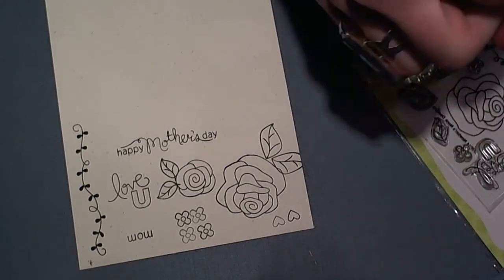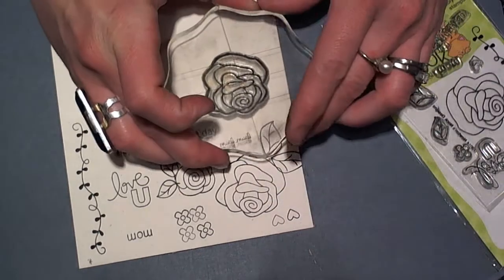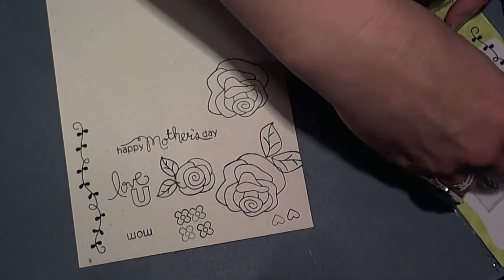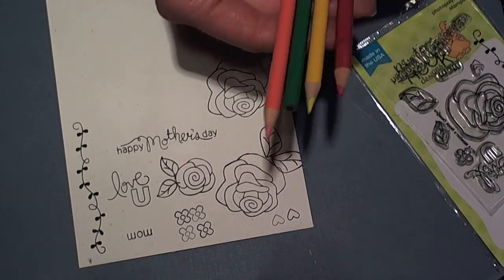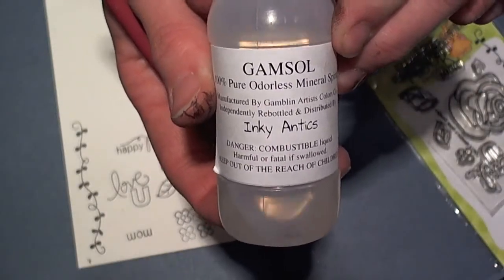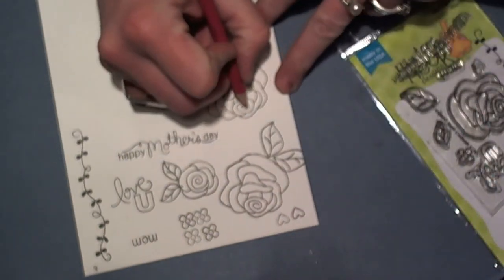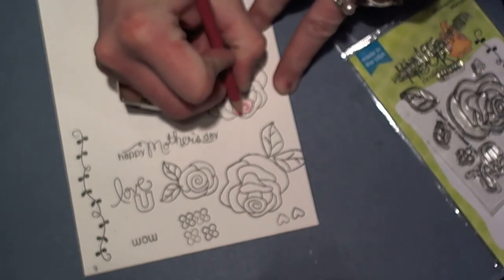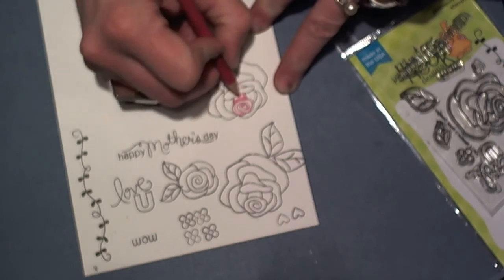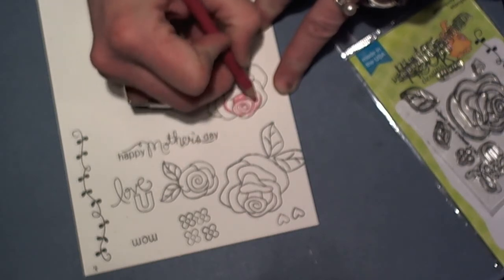If you've followed along in the crafting world lately, watercolor is huge. And although I like the look of watercolor, I don't always have the time to get all of the supplies out to watercolor. So my 'fake it' technique is using just regular colored pencils and a product called Gamsol. You use it with a paper pencil, and you can find these at any craft store. All you're going to do is come in with your colored pencil and follow the outline of your image, concentrating the most color where it would be the darkest, and you really only need just an outline of color.